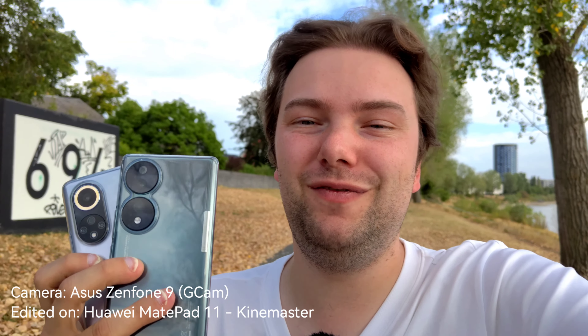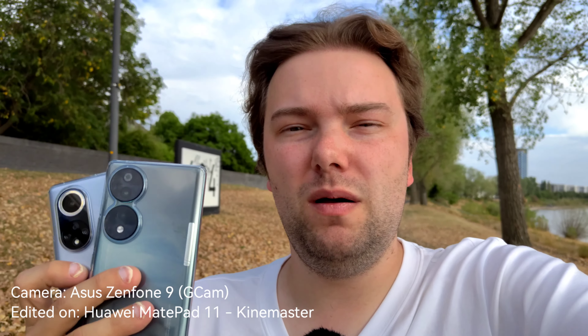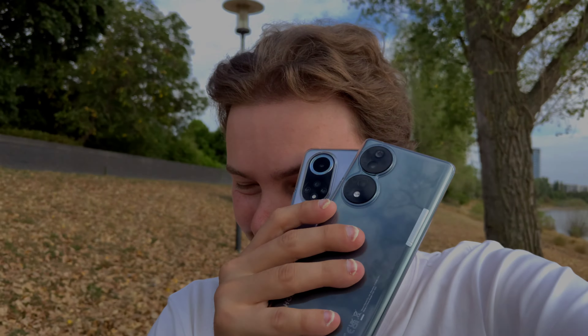Let me know what you think about this comparison in the comments. For more videos about the Honor 70 or the Nova 9, check my channel — I have a Huawei playlist and an Honor playlist, and more Honor 70 videos are coming. Until next time, bye!